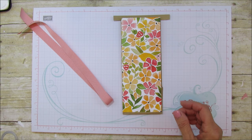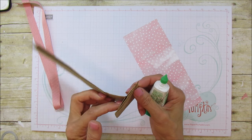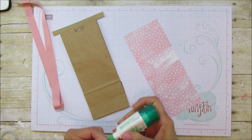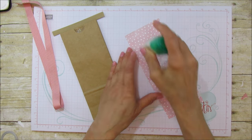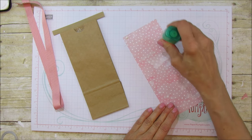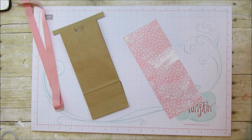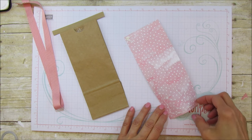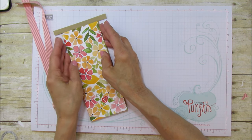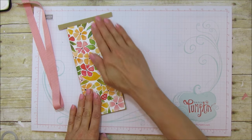So I'm going to go ahead and attach this. I used wet glue because you can move it around and make sure your bag flap is to the back. This is the front of your bag right here. Using the wet glue allows you to move the bag around and get it just right in place. So we are going to put that right on the front and just line it up here and place it right on the front.